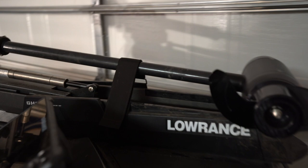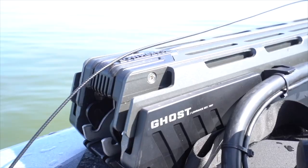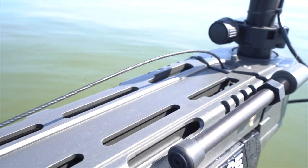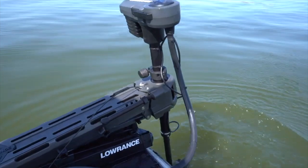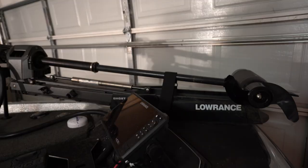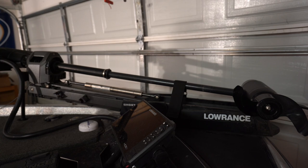Starting up here at the nose of the boat, the first thing you're going to see is the Lowrance Ghost trolling motor. Guys, this thing has lived up to the hype and then some. I've been using it for about nine months now — no wiggle. It shakes the boat, not the bracket at all. This trolling motor is more powerful than my Ultra X, the spot lock is more accurate, and everything about it is quieter, even when you put it in and out of the rack.